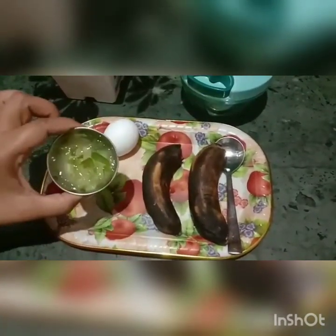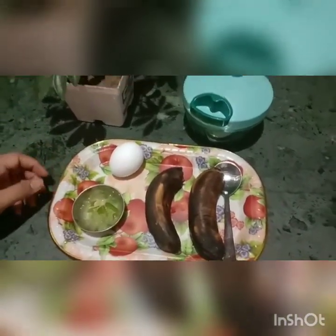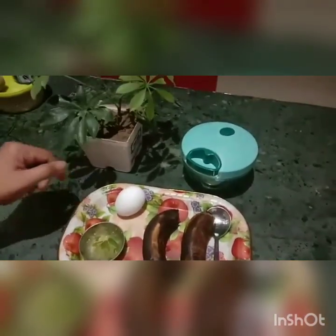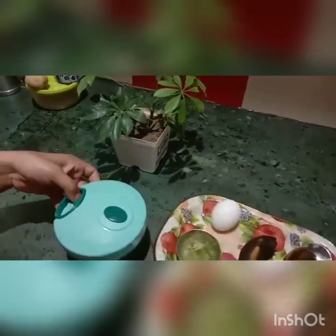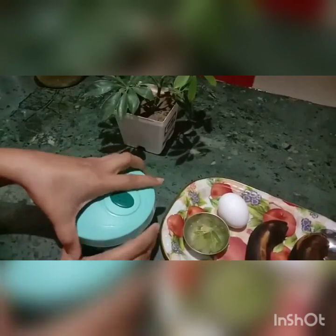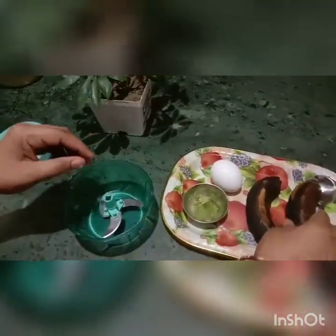I have removed the aloe vera into the bowl. Let's start the process. I have brought this hand grinder — you can also use a mixer grinder. First of all, we need banana.